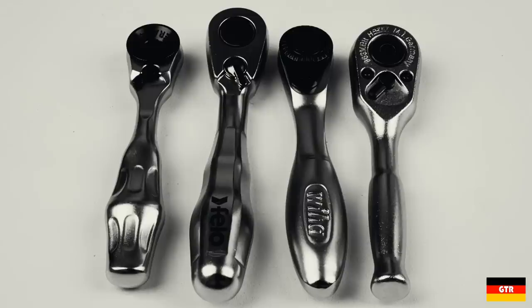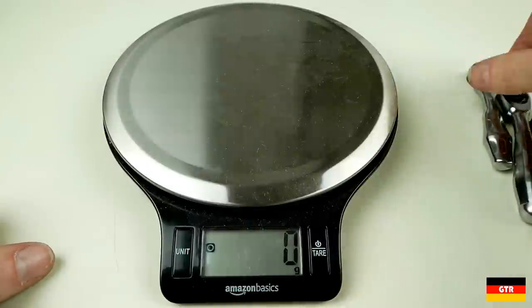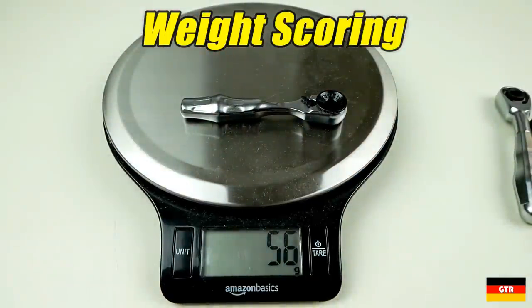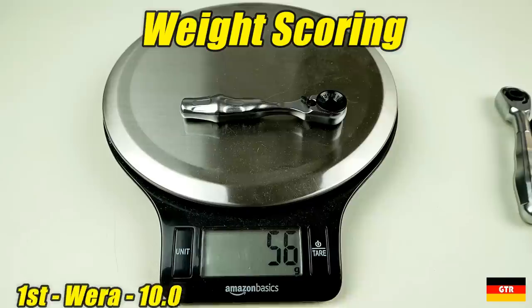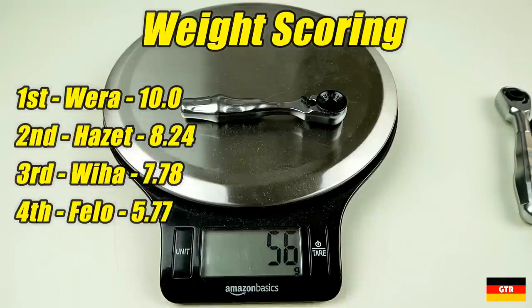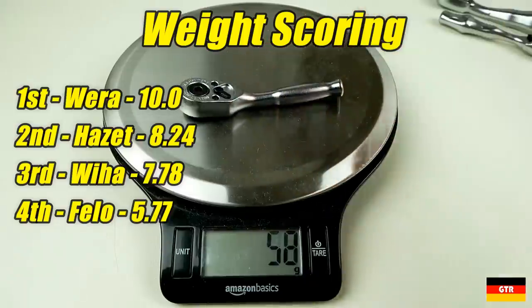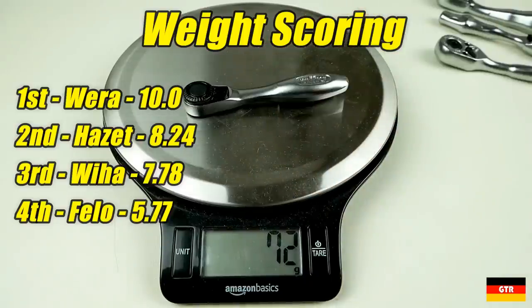For weight scoring, I'm scoring this category under the assumption that a lower weight tool is desirable for this type of tool, though that may or may not be true depending on personal preferences. These are normalized such that the lightest unit scores a 10. The Vera unit was the lightest at 56 grams and the heaviest unit was the Philo at 97 grams. In between were the Hazet and Viha units at 68 and 72 grams respectively.